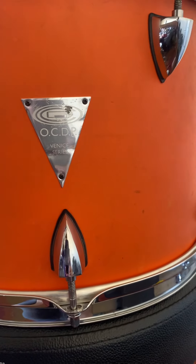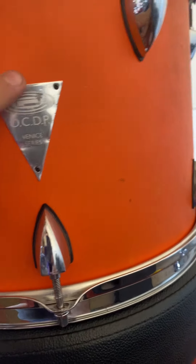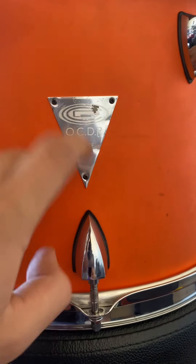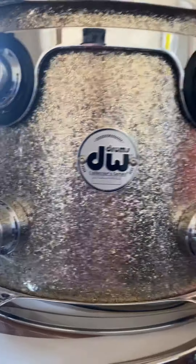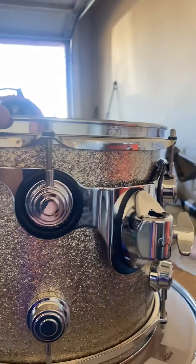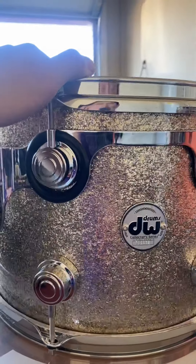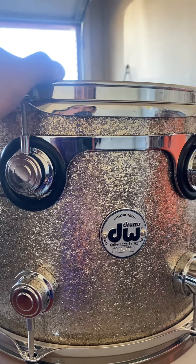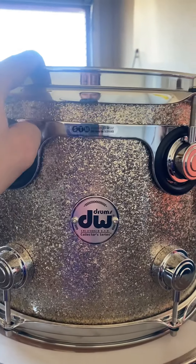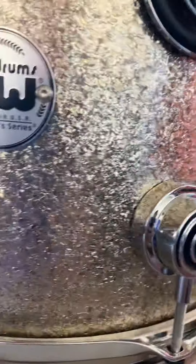The badges. On the OCDP Venice Series kit, we have a triangular badge, and it just says the OCDP logo and the initials and the series label. The DWs, on the other hand, have round badges. They have round badges on either side. So if you're going to be playing a two-up, one-down kit, you would have this badge on your right side. But if you're going to be playing one-up, one-down, you'd have it on your left side.